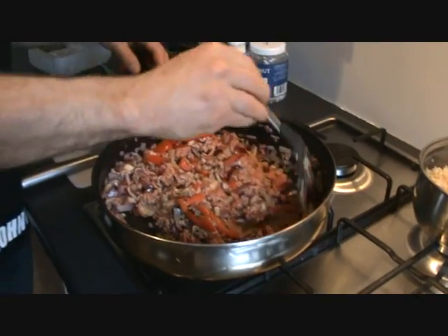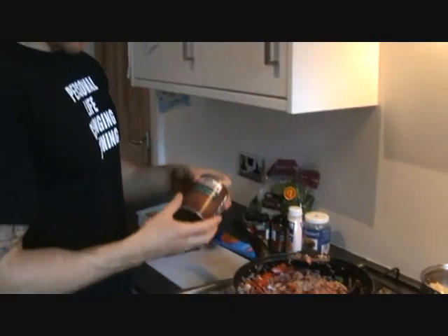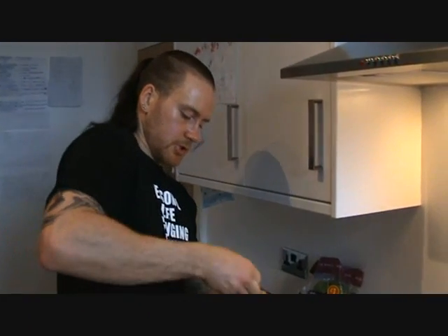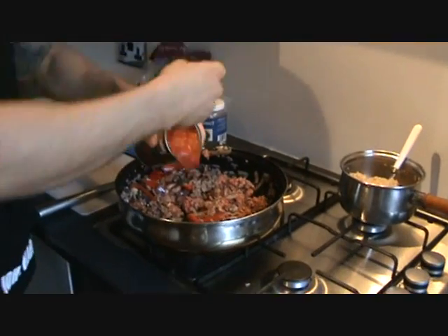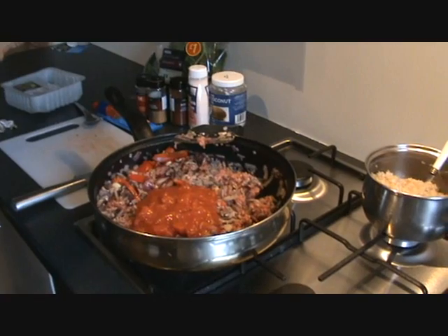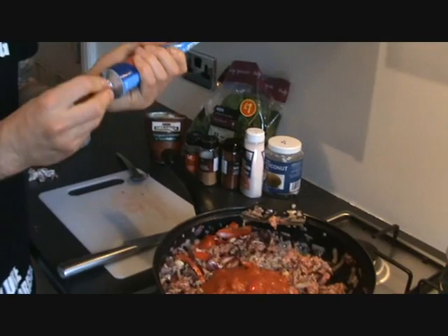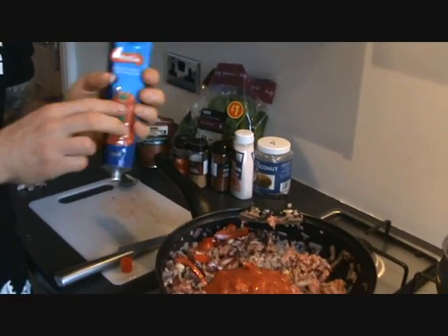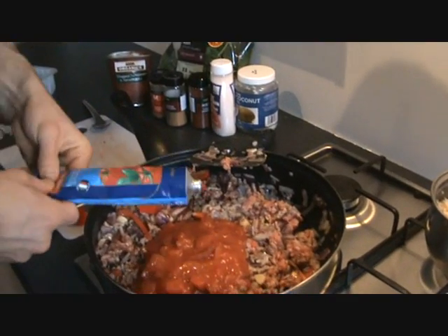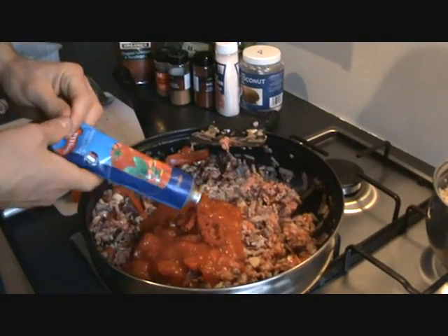When they're almost browned off — it's been going about a minute and a half — we're going to now add our chopped tomatoes. So we're going to add the whole tin into the mix, and also straight on top add about half a tube of tomato puree. You might think that's a lot, but it's not really considering this is going to make about five or six portions. It's really going to thicken the sauce out and give it a lot more flavour and texture. Now that all the tomatoes are in, we're just going to give a quick mix to make sure it's coating the majority of the mince.